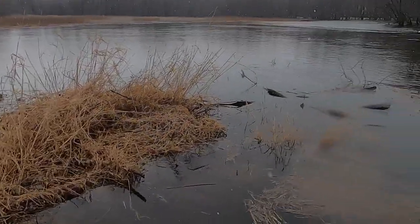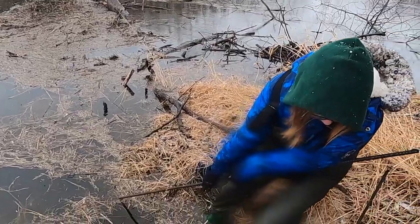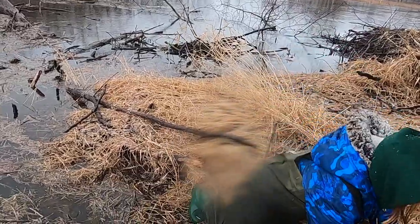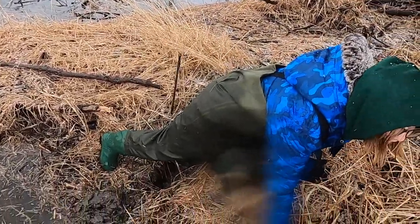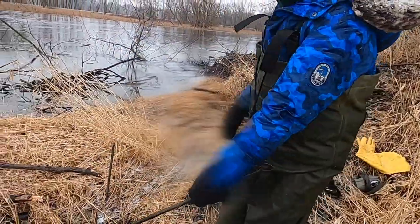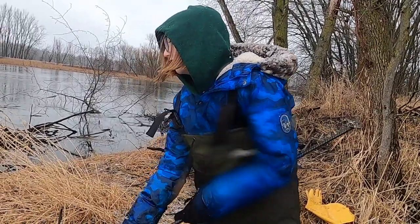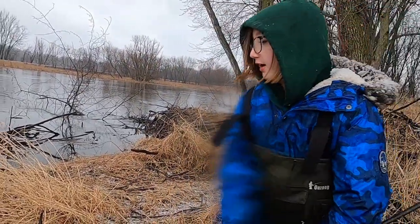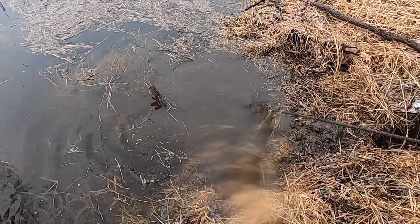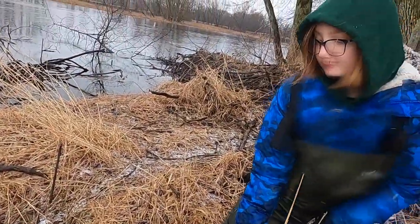You got it? Is it heavy? Pretty heavy. You just fell in a hole! I realized that. It's really heavy. I see a tail — I see a beaver! Nice job.